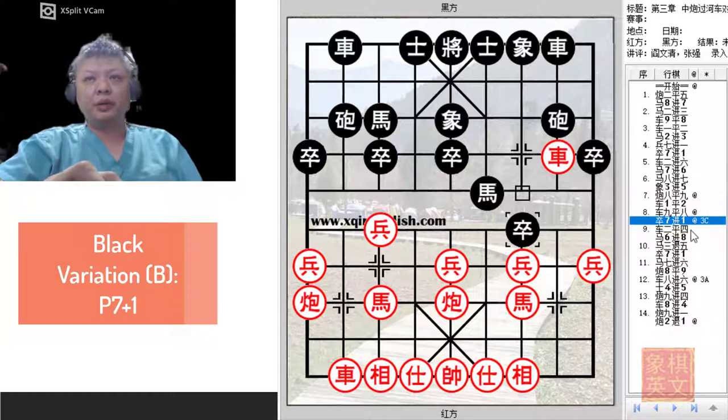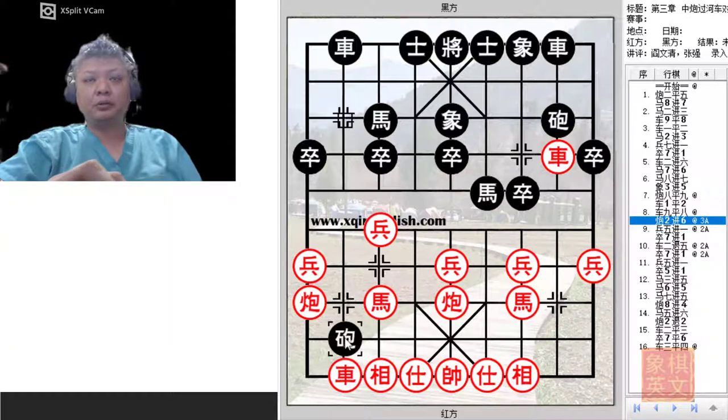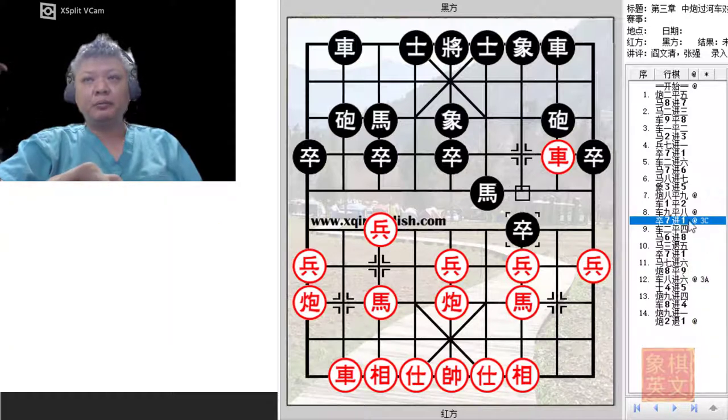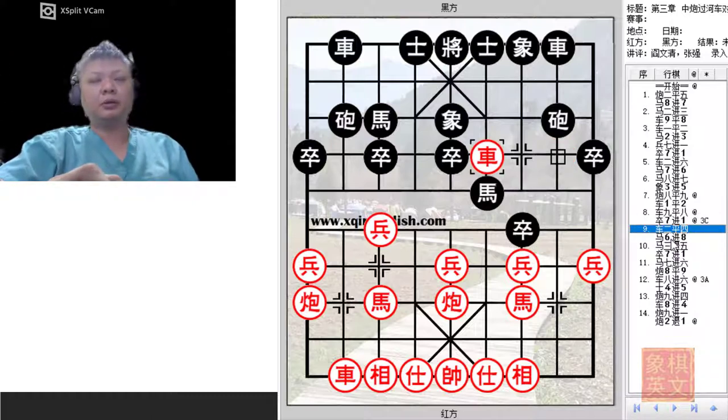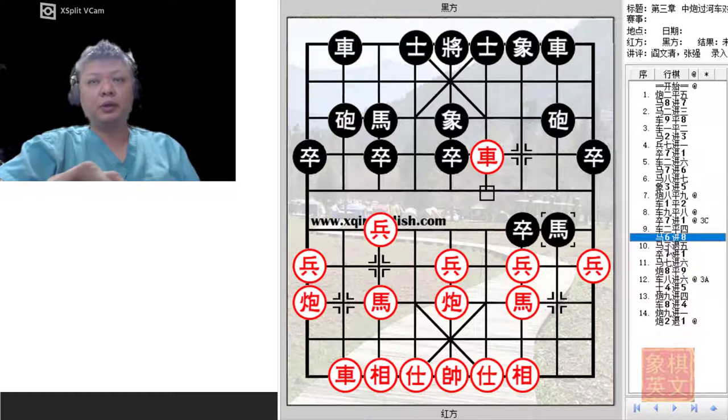For variation B, variation A was C2 plus 6. For variation B, Black would charge the pawn across the river to try to dislodge the Red chariot. Black would counter with R2 equals to 4, and Black would now try to capture material with H6 plus 8, followed by H8 plus 7. The Red horse would be retreated, and Black would try to make more advances.